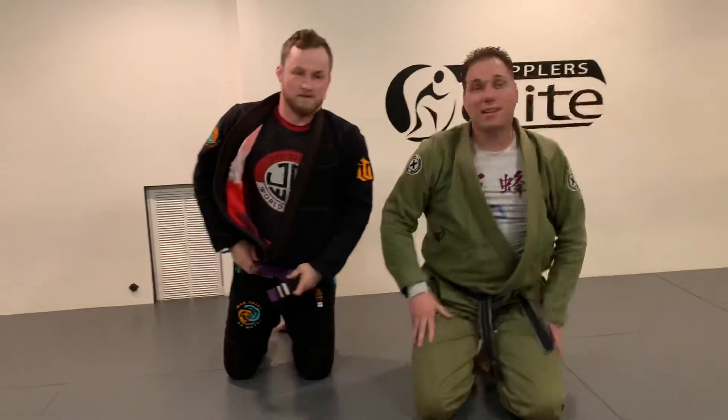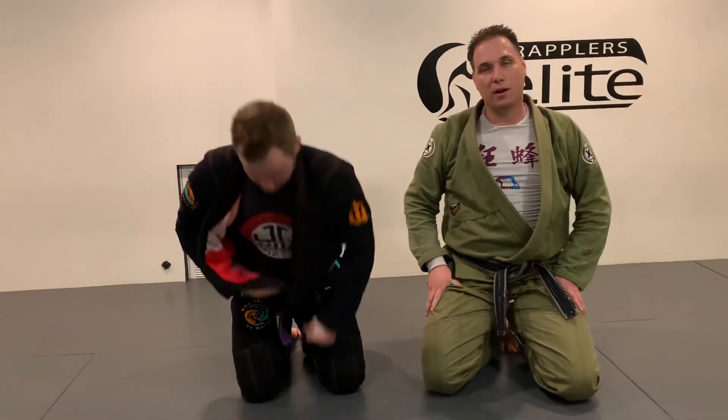That's a sit-up sweep. I'm Michael Pease, William Young, here at Grappler's Elite. Thanks.